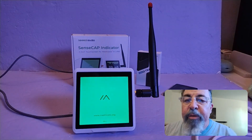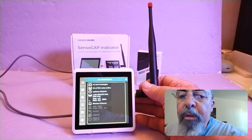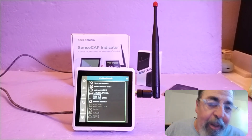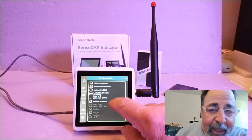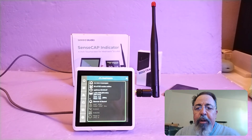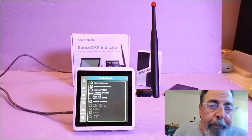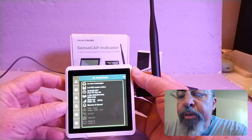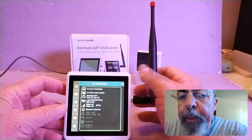I really waited to make this video until MeshTastic 2.6 came out. It's the best way to utilize any MeshTastic device capable of running MeshTastic 2.6 with the MUI. We've seen it on the T-Deck before — I just want to talk about what's different with the SenseCap Indicator.